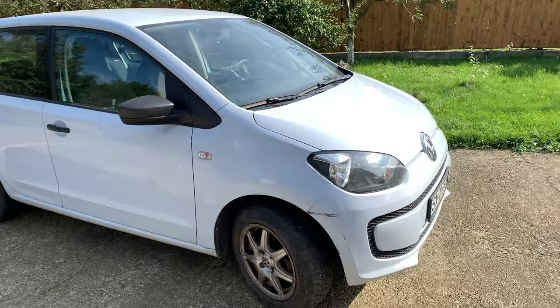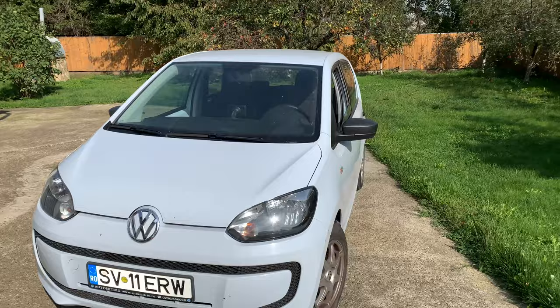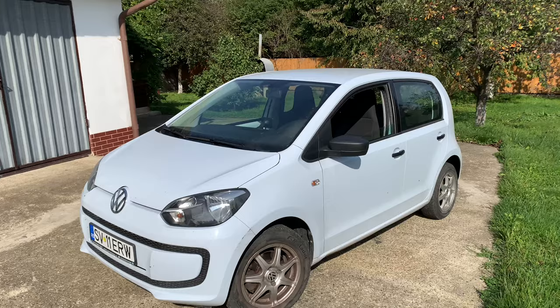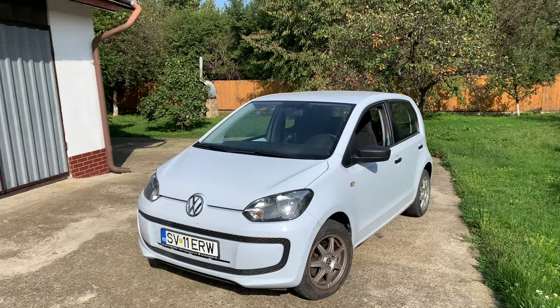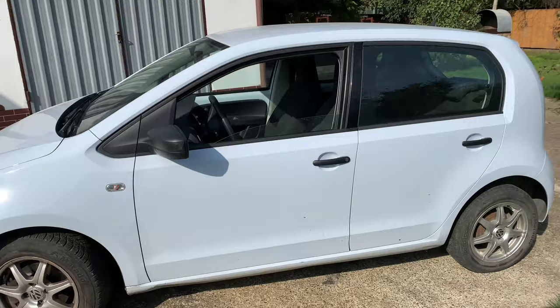It is a city car, a small car. It has the 1.0 MPI engine, which is a petrol engine — a naturally aspirated one made by Volkswagen. I don't know much about these engines because I was never a true fan of the Volkswagen brand, but what I do know is those MPI engines are very reliable if you take good care of them. The fuel economy is pretty darn good as well.